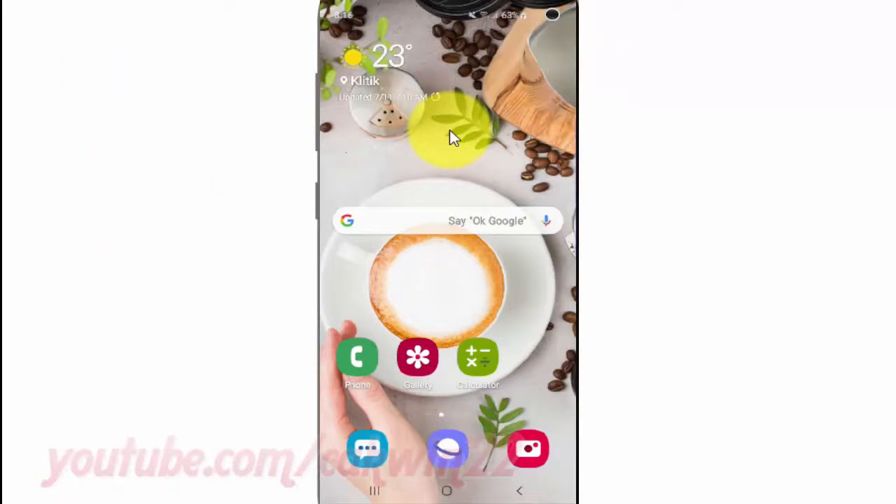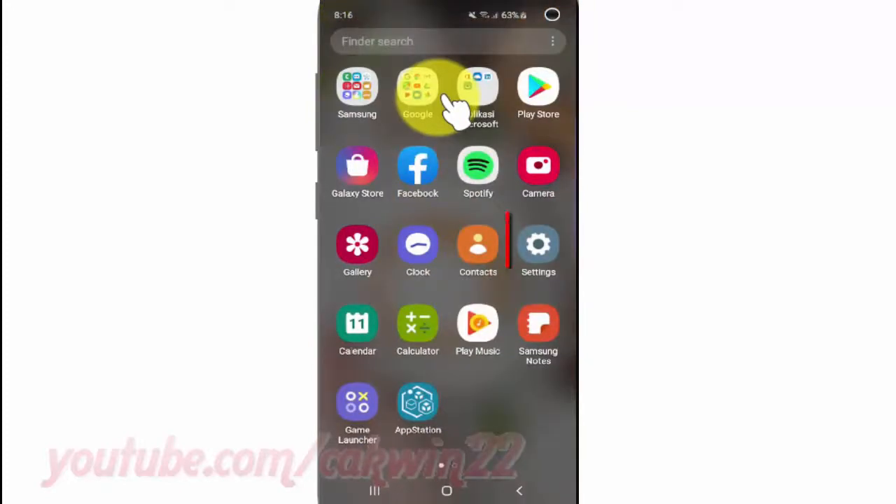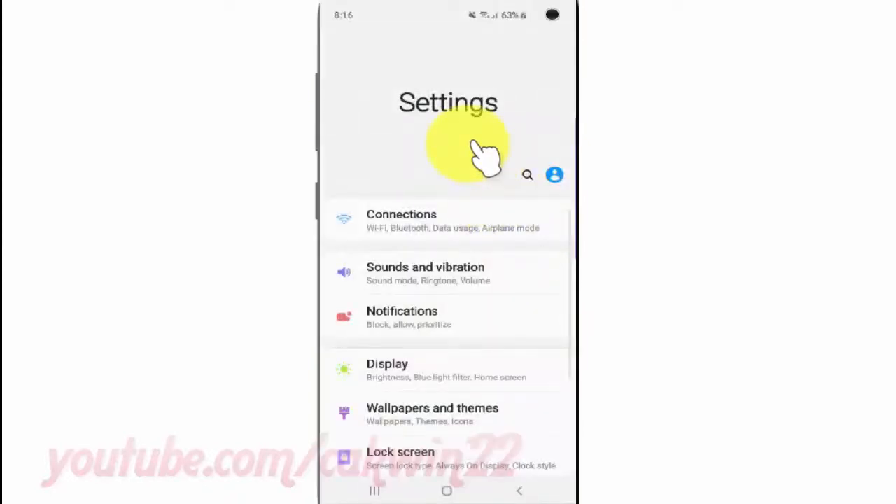To sync Google Fit data in Samsung Galaxy S10, open Settings. From the home screen, swipe up or down from the center of the display to access the apps screen. Tap Settings, then scroll down.